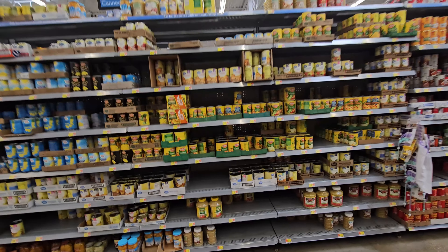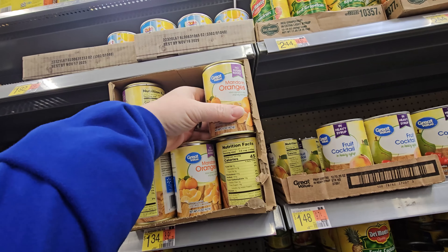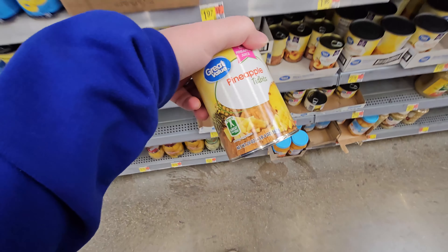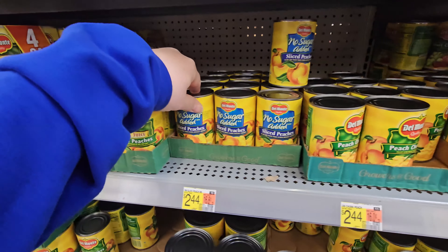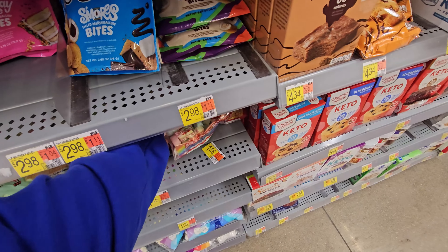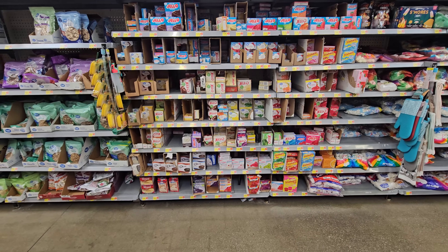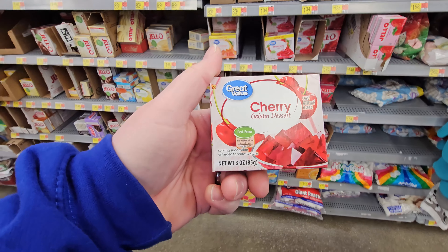We need three cans of fruit. You could go the easy way and just choose fruit cocktail, but I think we're going to get some specific things. I definitely want some mandarin oranges. I want pineapple — not the big chunks — pineapple tidbits. We probably won't use the whole can. And I also want some peach chunks. We need a bag of mini fruit marshmallows. And the last thing we need is a box of Jell-O — we're going to go for cherry. That should be pretty dang good.